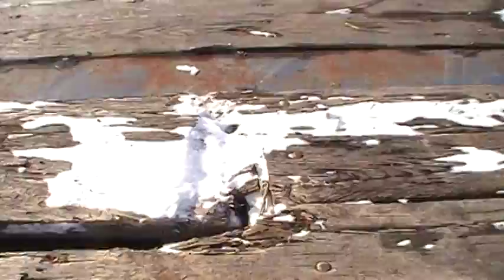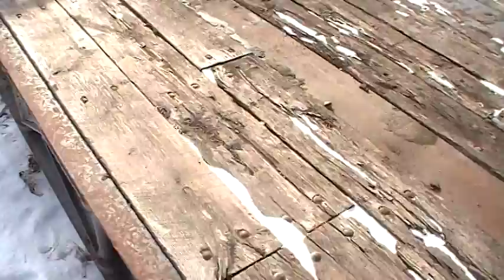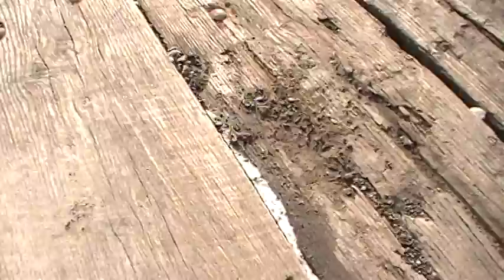The floor on this trailer is weak. These boards have been sitting a long time and they're rotten. You can see right there something went through it. If you're hauling something with smooth tracks you could probably get away with it for a while, but if you've got big cleat tracks you're going to tear it up. A few of the boards are good and a few are rotten — eventually she's going to need a new deck.